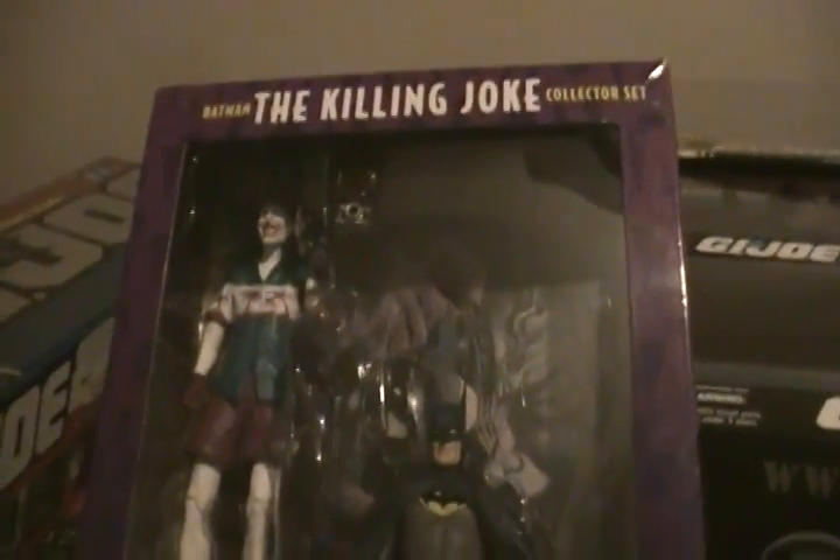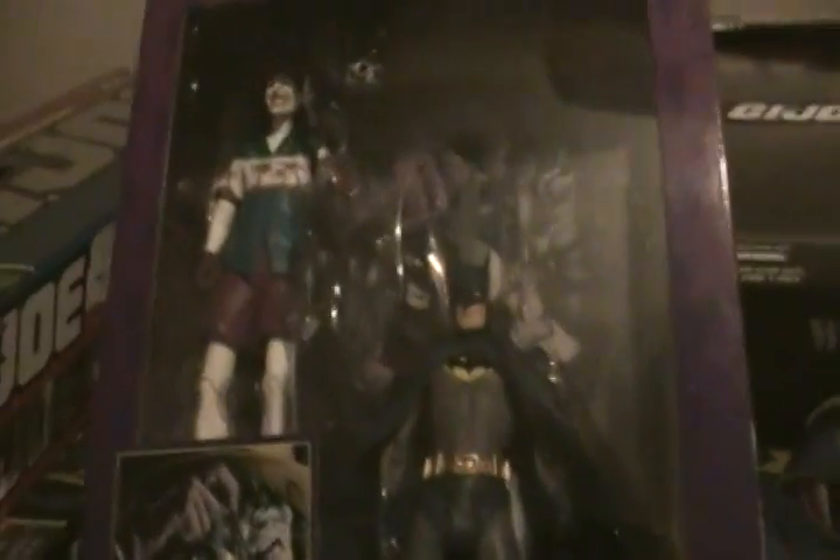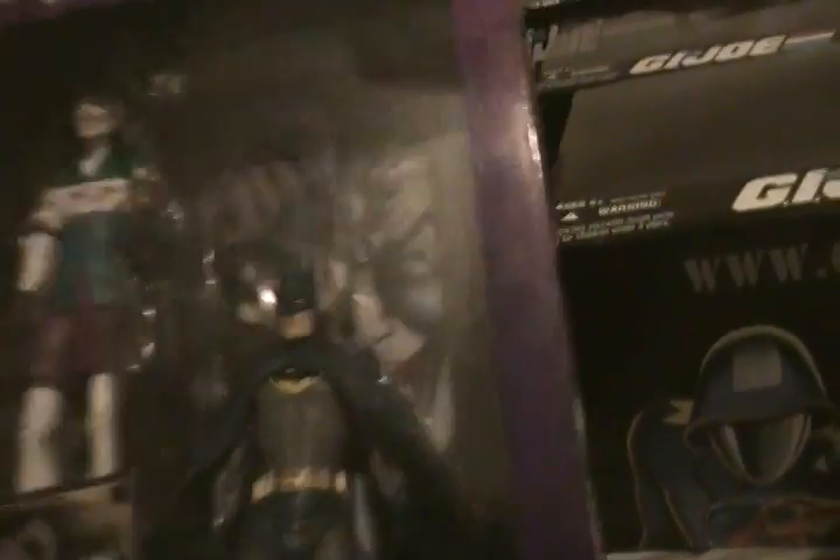I found this was pretty cool — it's the Killing Joke set. It's a Batman figure and a Joker figure, and it actually comes with a Killing Joke graphic novel.